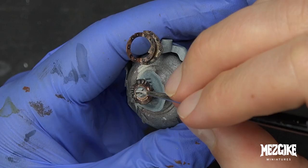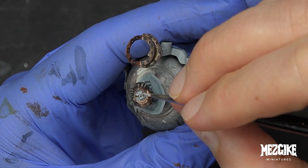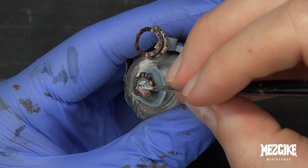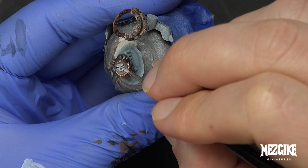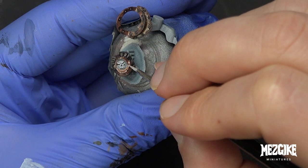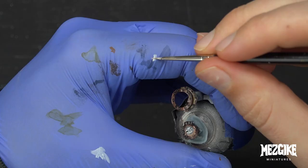Now use whatever white you want — I'm using Ceramite White, which is discontinued, but just use White Scar or whatever tickles your fancy. Use this to start highlighting the face, finding things like the teeth, the lips, the nasal cavity, the eyebrows, any little edge highlights you want to do — just brightening up the face a little bit. This is the easiest face I've ever had to paint. We don't really need to introduce many colours. All we have to do is highlight all of the edges and enhance the recesses by doing so.